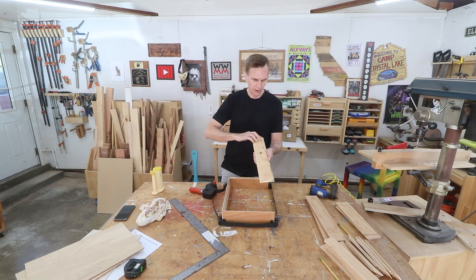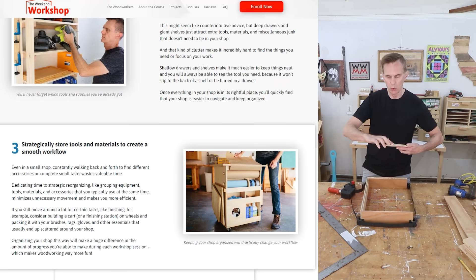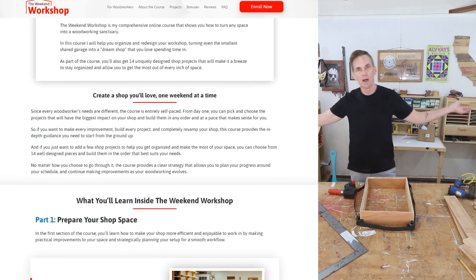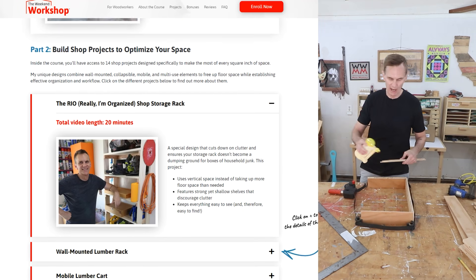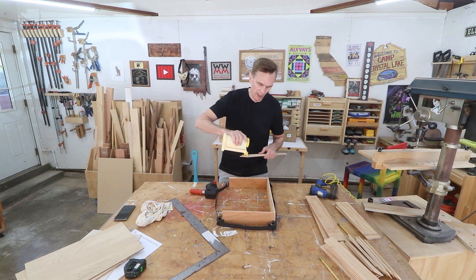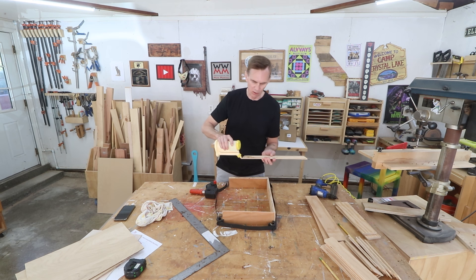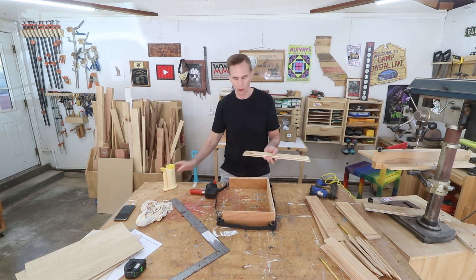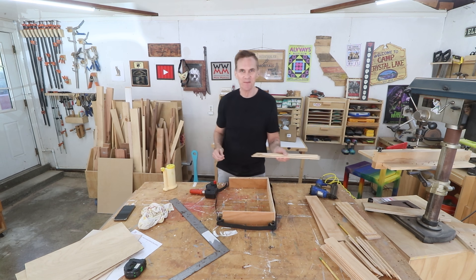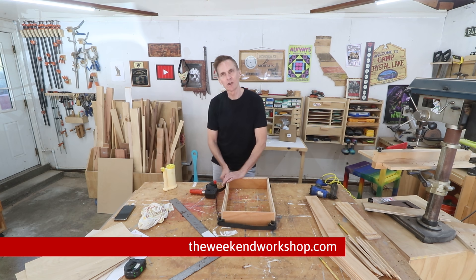By the way, if you're looking for shop projects — maybe you're setting up a shop or thinking about it — check out my award-winning online course called the Weekend Workshop. In that course I'll take you step by step through setting up a dream shop, no matter what space you have, even a small garage you have to park a car in. Everything I make is mobile. Basically all the shop furniture you see in my shop is in that course, plus I'll go over the best ways to set up tool workflow, lighting, air quality, and all that kind of stuff. If you really like making drawers, I've got a project where you get to make a lot of them. Head over to theweekendworkshop.com